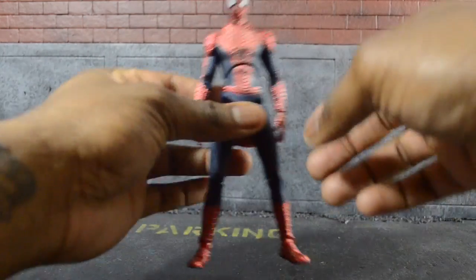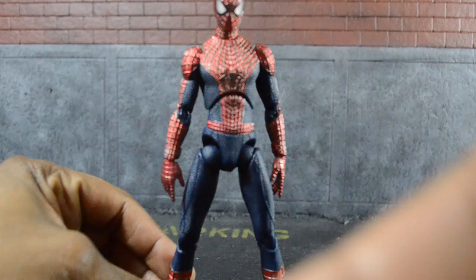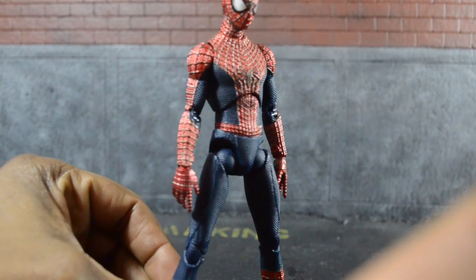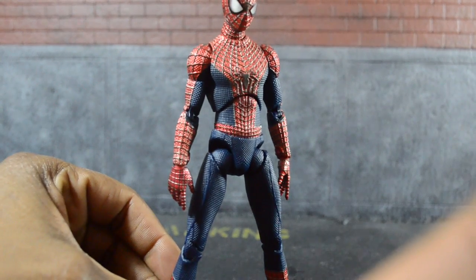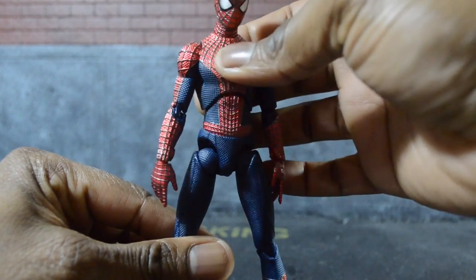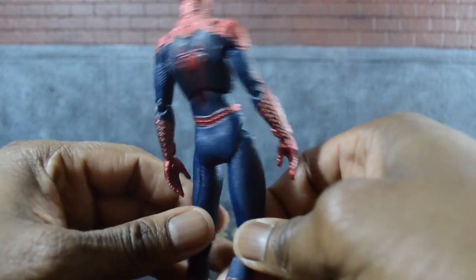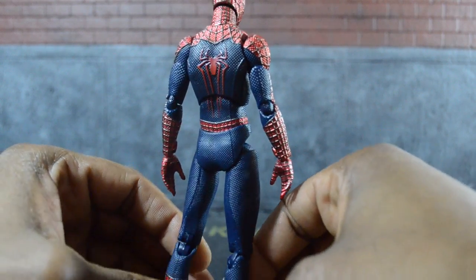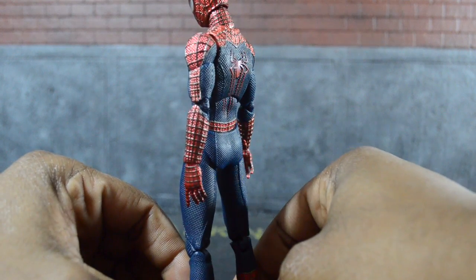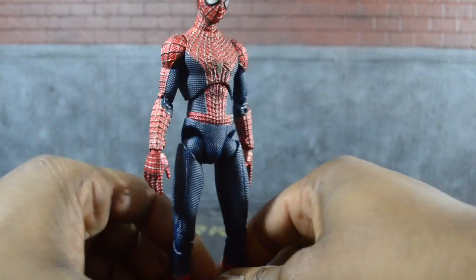Starting with the figure itself: it has a semi-metallic sort of design. There's no more matte-like design, which I very much enjoyed. The webbing is raised — it doesn't blend into the suit like I originally thought it would, which in my opinion is okay, but it's not what I really wanted. I was really hoping for something more comic book accurate, like we were first shown.